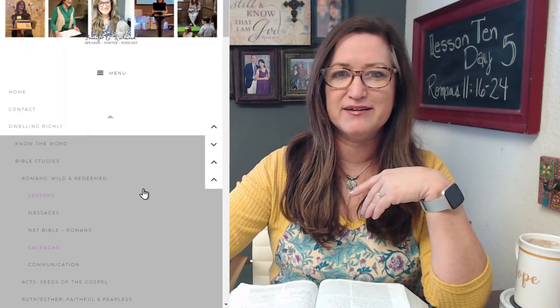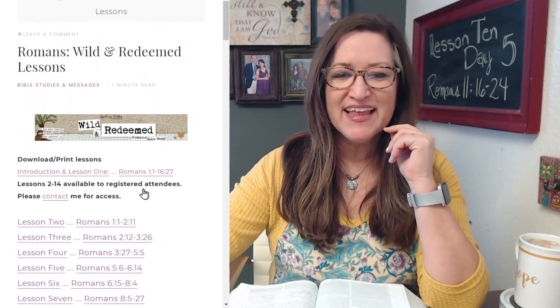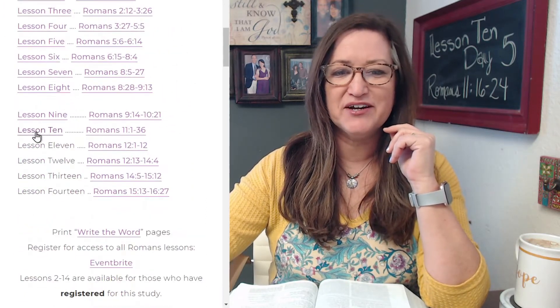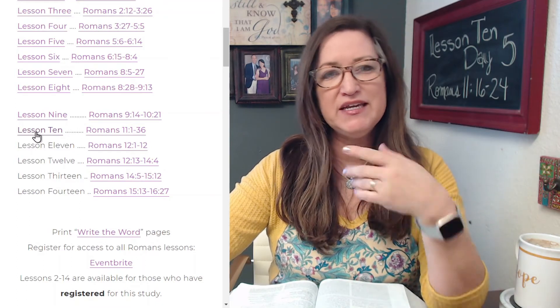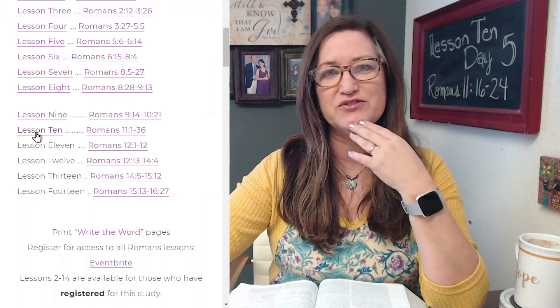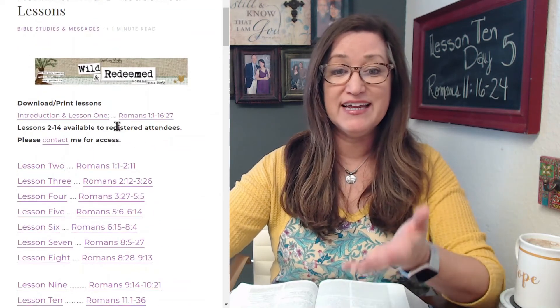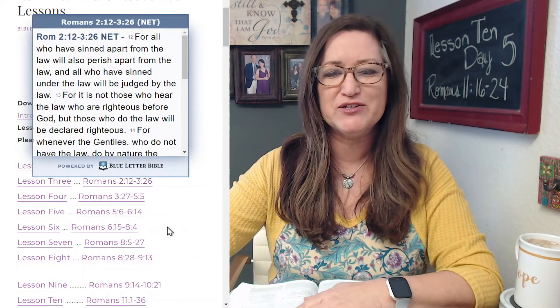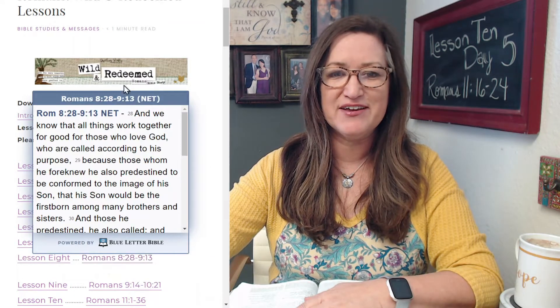From that page, you'll see — there it is — and you just scroll down. There is lesson 10. The password to open any of these lessons is emailed out to those who are registered. If you're not registered and you'd like access, lesson one and the introduction are available to anyone. If you'd like access to the rest, just email me and I'll give you the password. Also, Blue Letter Bible will open up any of these scriptures for you to read.